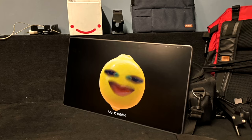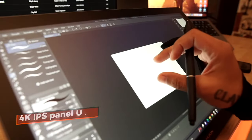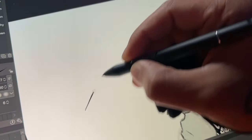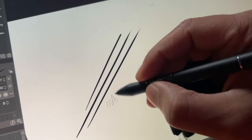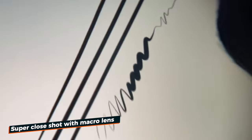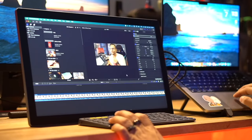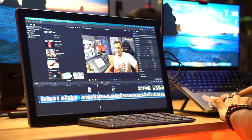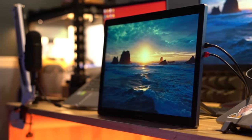The display is an IPS panel with 4K UHD resolution. Higher resolution means there are no more visible pixels on the screen, so you can work on large-size artwork easily, with more real estate for multiple applications and a longer timeline for video editing.